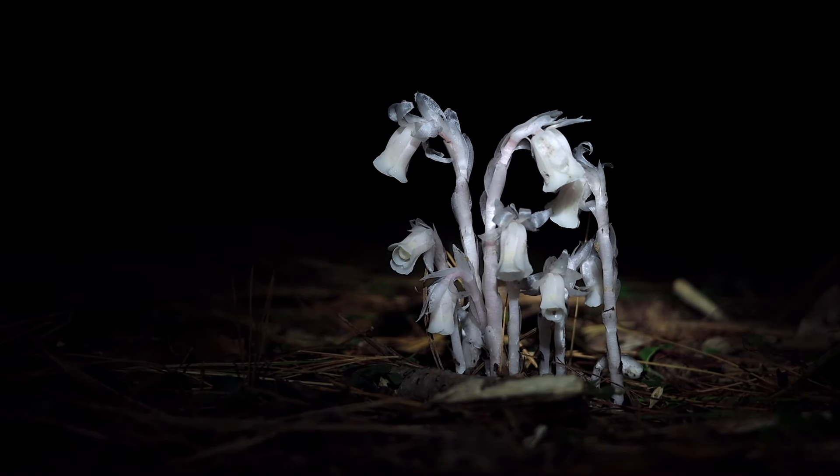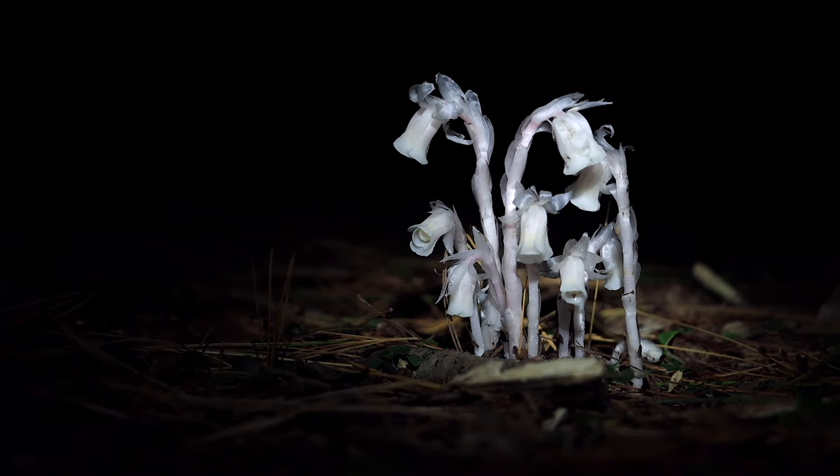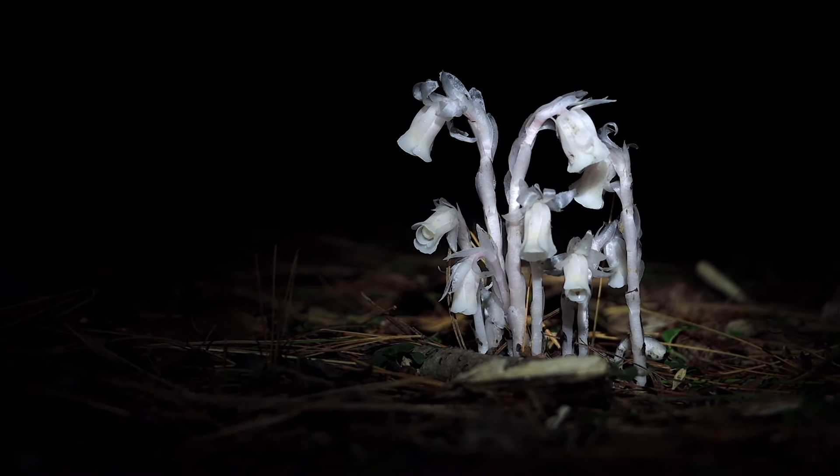There are a few different Indian pipes — they all look similar, but this pink one usually has more pink present, which is why it gets its name. This is not a fungi. This is a plant that lacks chlorophyll — there's no green in it, no chloroplasts.